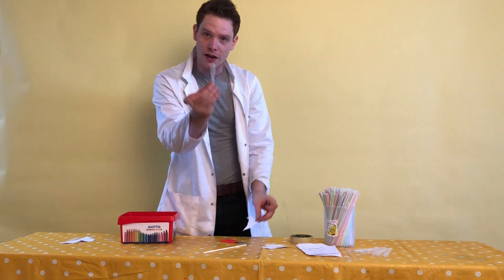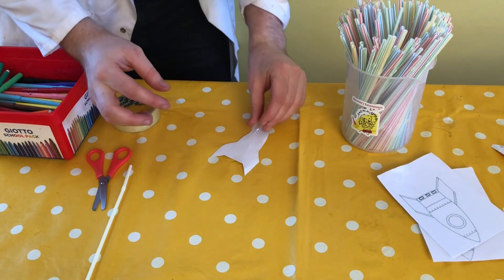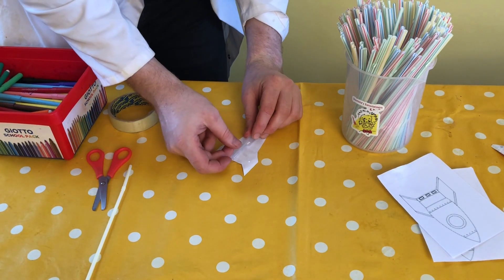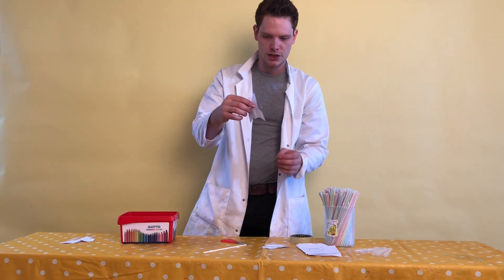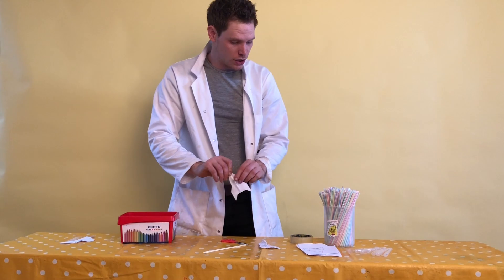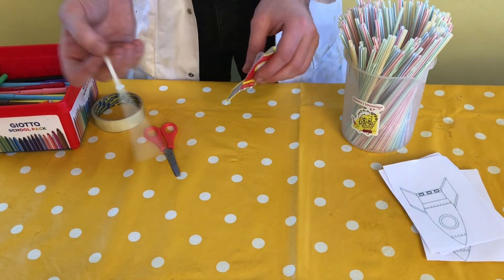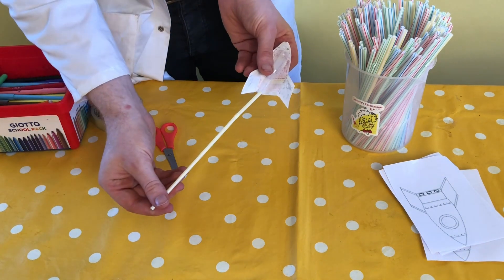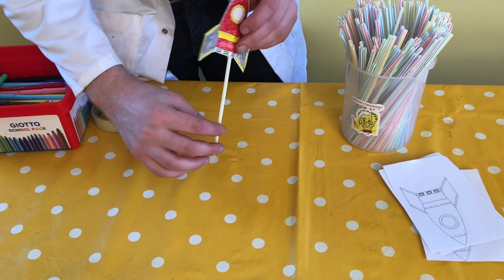What we're going to do is stick the big bit on the back of our rocket, making sure that the big bit is pointing towards the top. So we stick that on right in the middle. Then what we're going to do is choose a straw and put the straw into the back of the rocket, into the pipette, and then what you need to do is just blow through the straw.